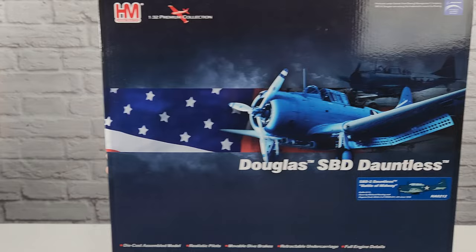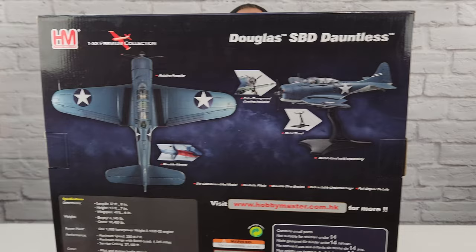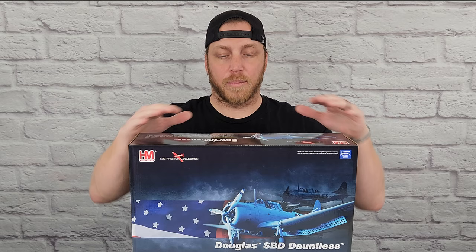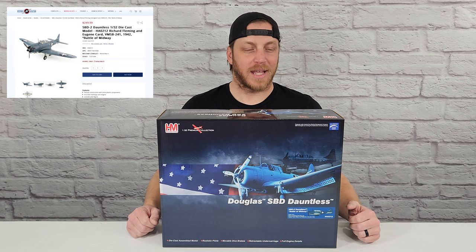This is an awesome model. It's the 1/32 scale Dauntless by Hobbymaster and it's also diecast — super high quality, supposed to be the Battle of Midway. I actually have two other models of the Dauntless; it's actually my favorite World War II plane. I have a 1/18 scale and then I also have a 1/32 scale that's a plastic version by Elite Force. I'll be doing another video comparing all of those to this one, because this is the only one in diecast that I could find online.